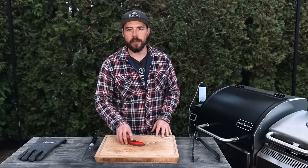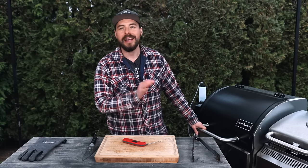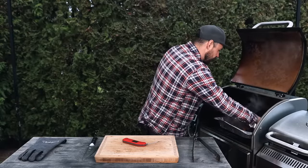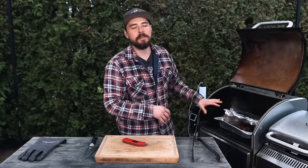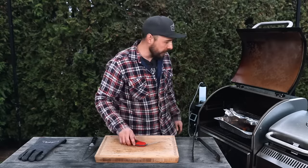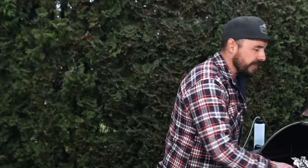The pork belly burnt ends have been cooking for about four hours and I think they should be done. I'm going to open the grill and probe for tenderness just to make sure. These smell so good — you can really pick up the sweetness from the pineapple as well as those savory notes from the pork belly. They're all done and incredibly tender. I'm going to remove the foil, give them a quick stir, and allow the sauce to set up just a little bit before the taste test.